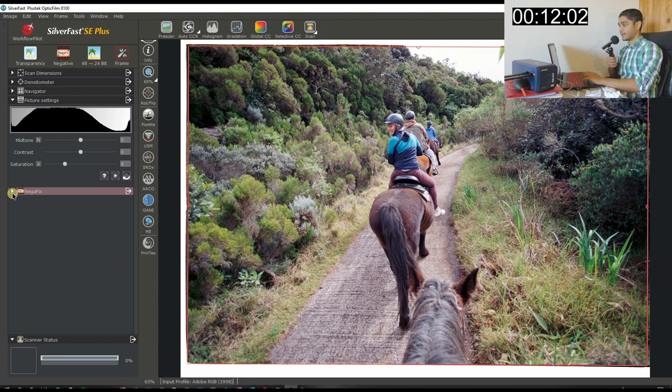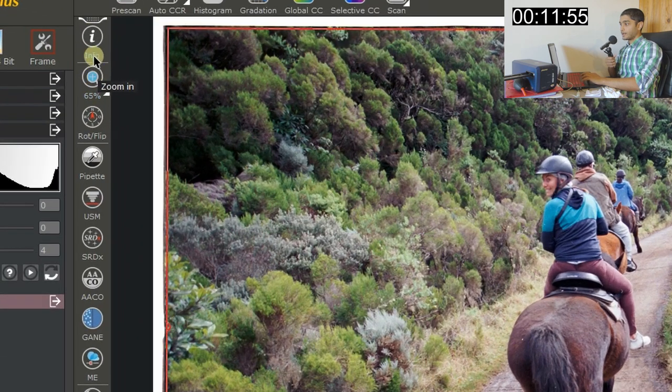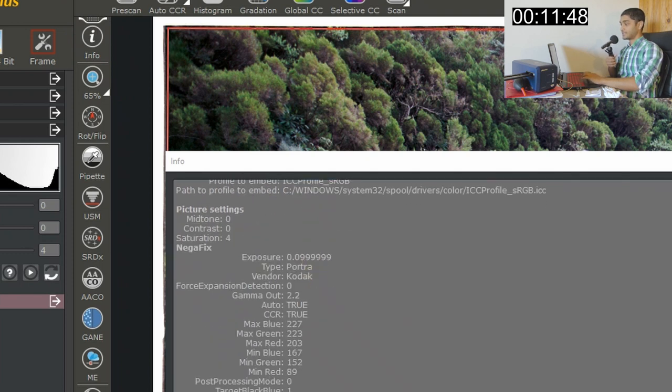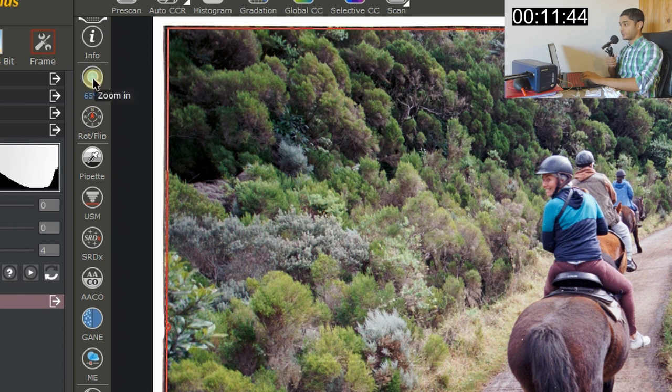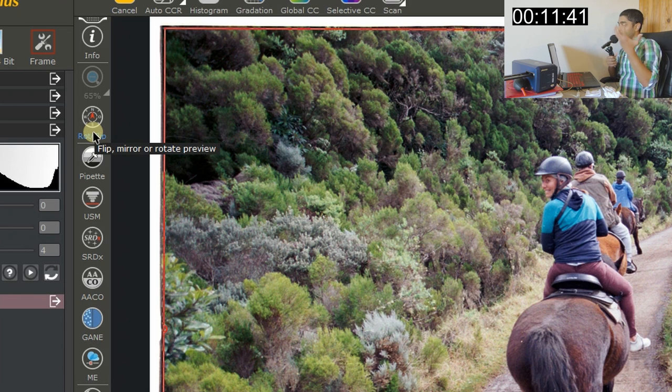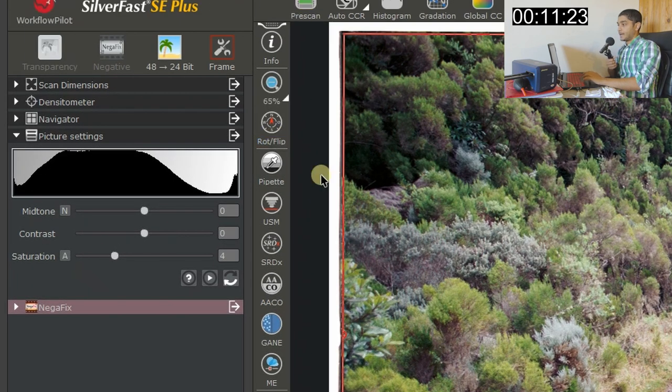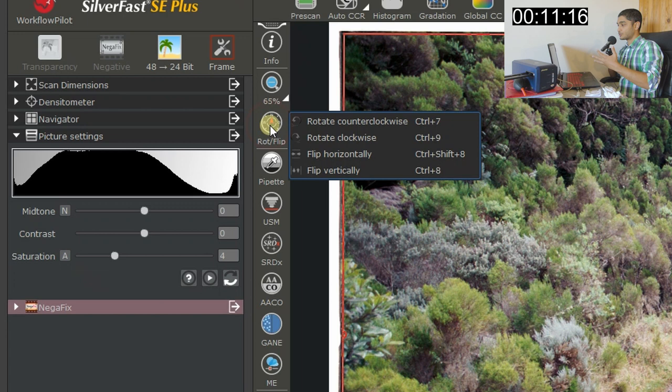Before going further, there's a little toolbar here. Clicking 'I' gives you the image info — basically metadata — which you can save. You also have zoom in/out, but be aware that every time you click zoom it will re-scan the whole image, so keep that in mind. Then there's rotate and flip, which you'd use if the image wasn't rotated correctly or if a portrait shot ended up in landscape format.